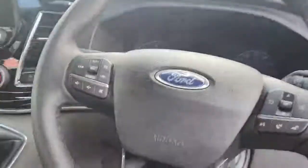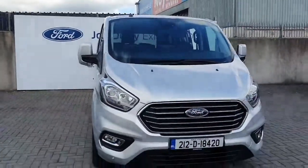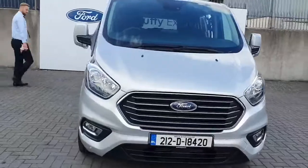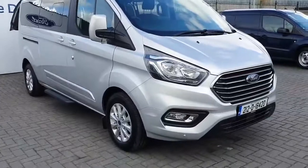Now apart from that, let me give you another look from the outside. As I said, it is the Ford Tourneo Titanium Edition, a 2 litre diesel with 130 bhp. For any more information about this vehicle you can ring us on 01834 2977.